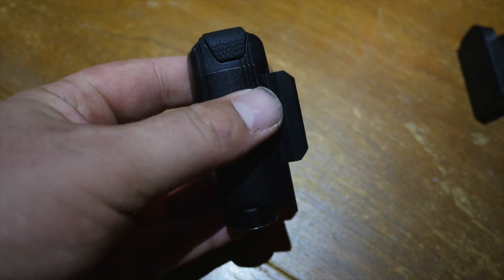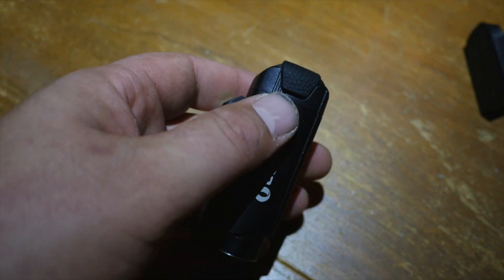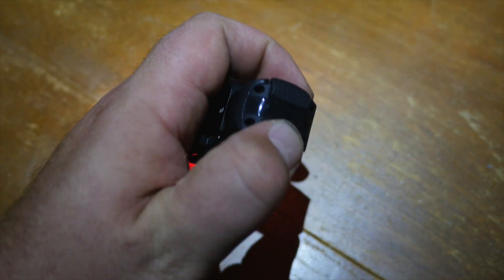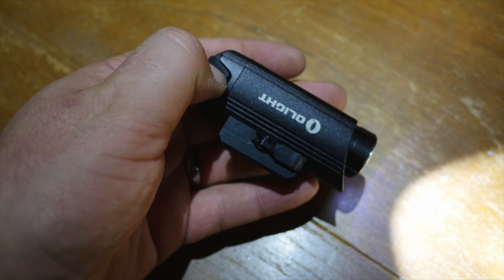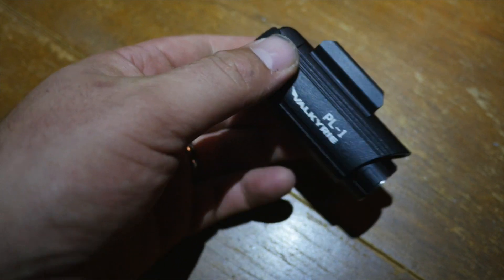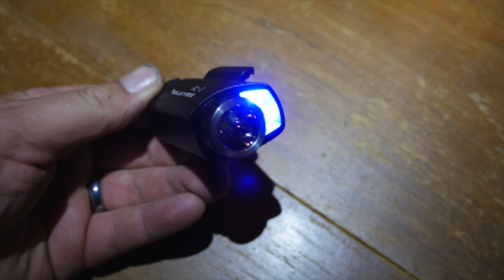So real quickly, I want to give you a quick walkthrough of how this actually works. We have two side switches here and you can push them dead on, straight up and down like that. Otherwise, you can also push them from the side, and you can push either or. If you push both of them at the same time, you get the moonlight blue.